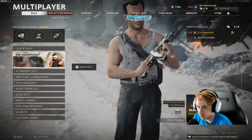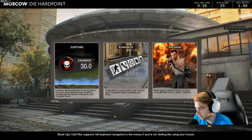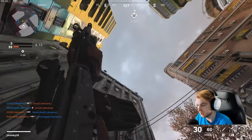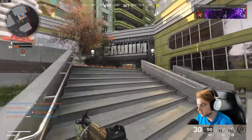Let's play some Die Hard Point, a new mode here for this new event. We need to capture the hard point to score points. We are John McClane. Here is what the fire looks like — pretty nifty. Let's get some kills with it.